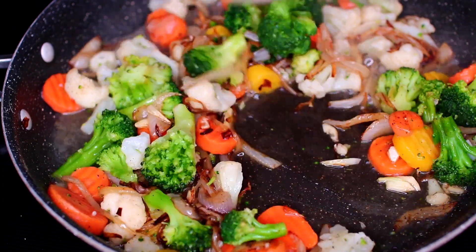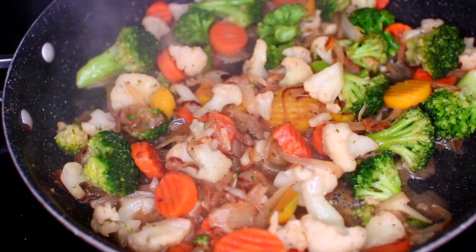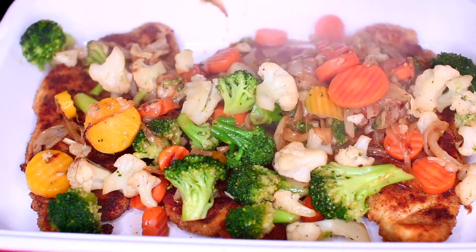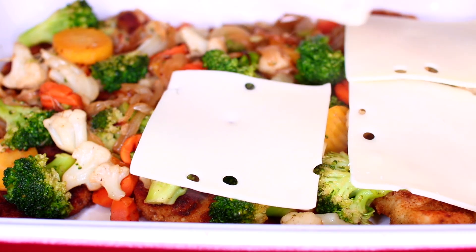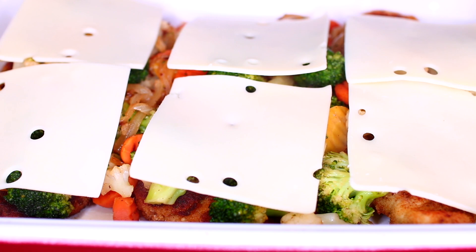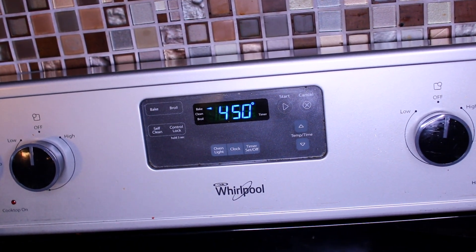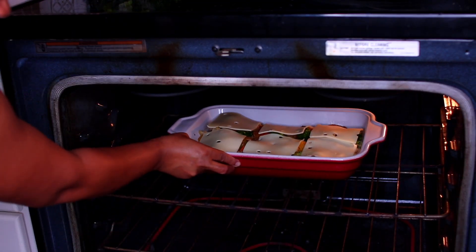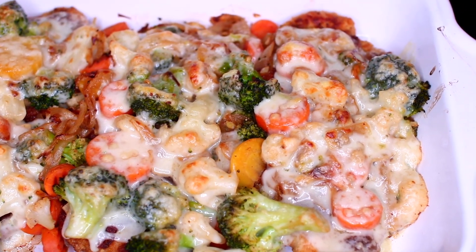Next, add some white cooking wine, stir that in, turn your heat to medium-high, and let this cook until the sauce thickens. Add the sautéed vegetables to the chicken, then top with some slices of cheese — I'm using Swiss cheese but you can use your favorite. Make sure your oven is preheated to 450 degrees Fahrenheit, then place the chicken into the oven to bake for 12 to 15 minutes.